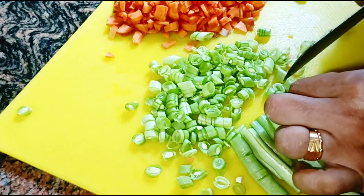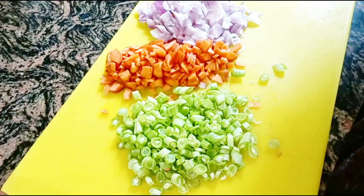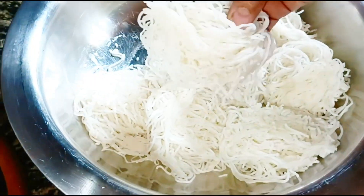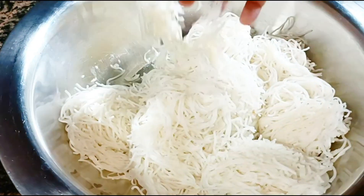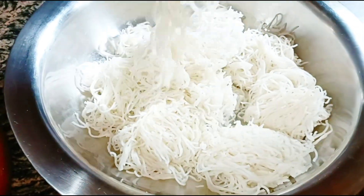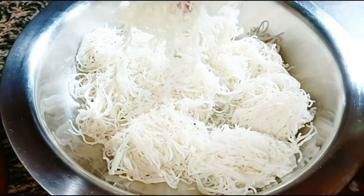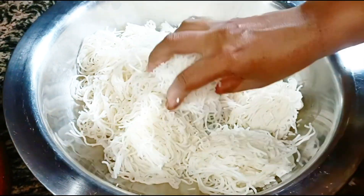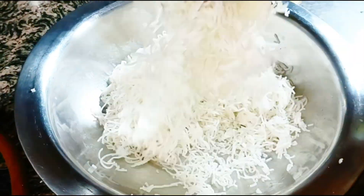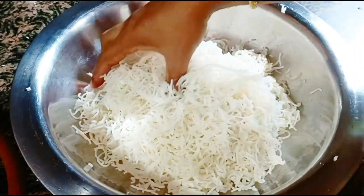Now add a lot of ingredients. What do you like to do with this dish? This recipe is suitable. We will be using them in our kitchen and we will add the noodles.